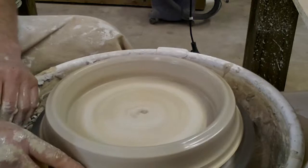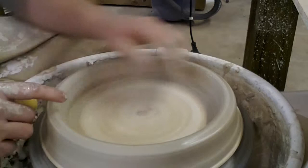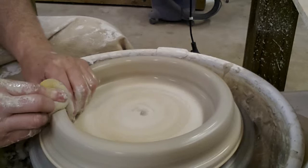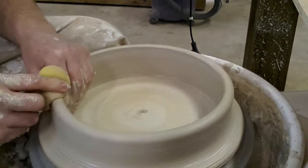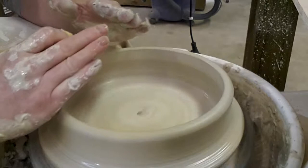Also trying to keep the clay off the edge of the bat over here. So we're going to pinch and pull up, leaving this little foot here on the side. We're going to pinch and pull up a couple of times, keeping more pressure with the outside hand to keep it kind of coming in a cone shape.